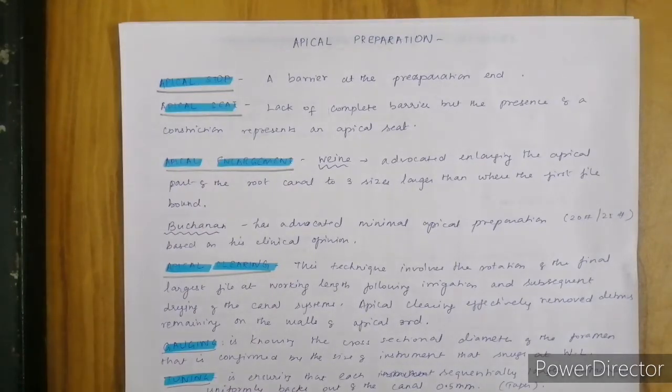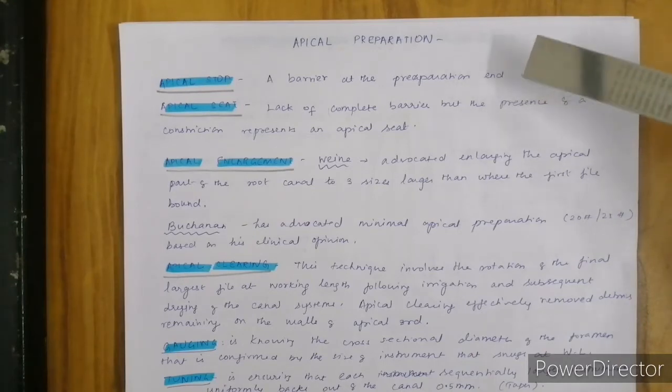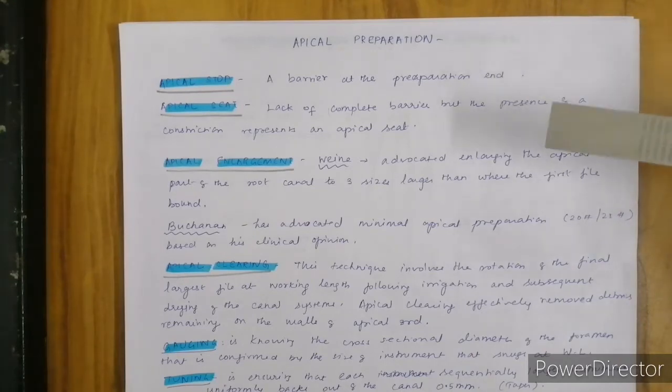Let us get introduced to the terminologies used in apical preparation. Apical stop is a barrier at the preparation end — we are going to create a barrier. Apical seat is a lack of complete barrier but a presence of a constriction that represents an apical seat. In viva exams, they will ask about the difference between an apical stop and a seat, so we must be very careful in differentiating them.